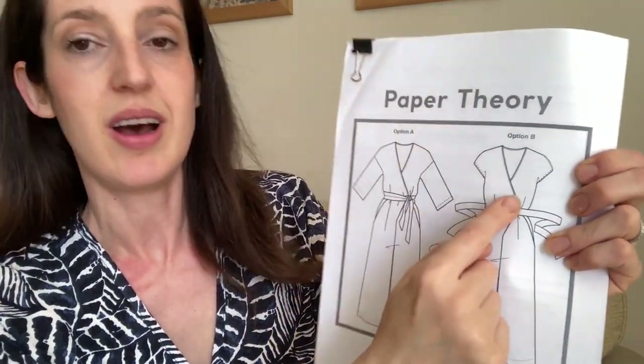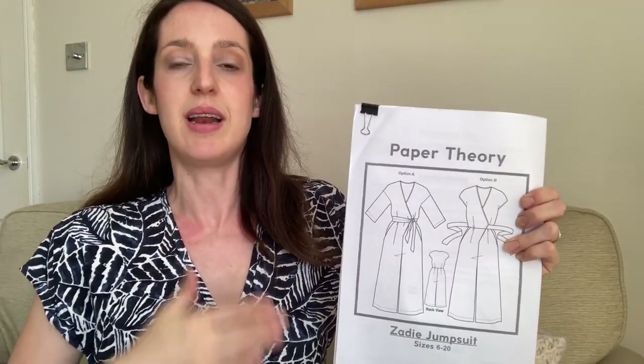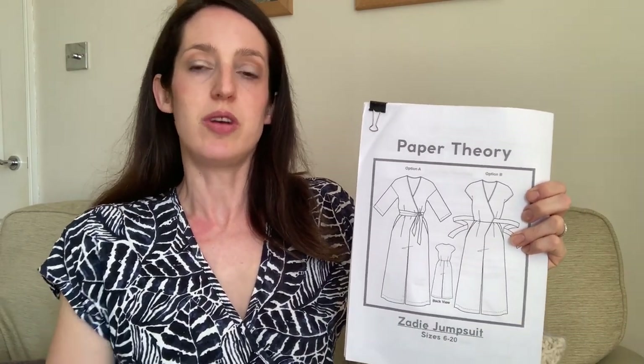The bias binding is a little fiddly to add but gives a really lovely finish. It goes all the way around the tie piece, so it's a really lovely finish around the neckline, and it helps it sit nice and flat. I find it doesn't gape once you've tied it all in place, so it's a really nice comfy one to wear. For sizing, I made the size 6.